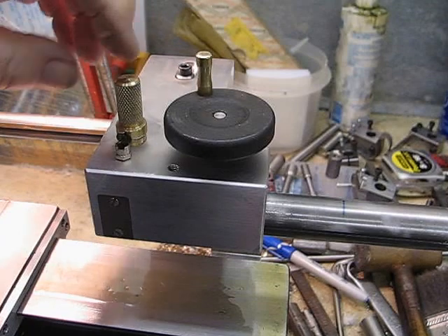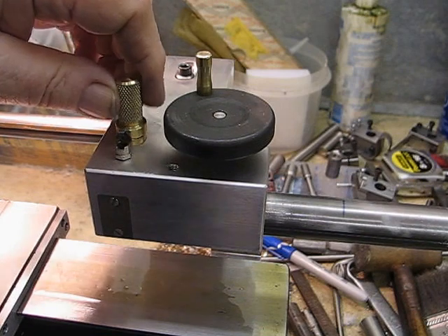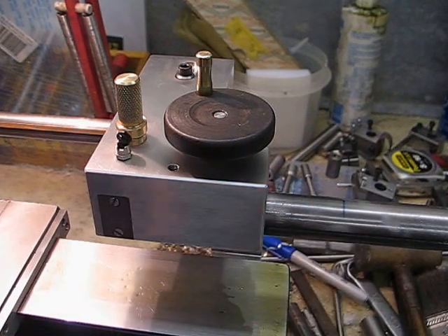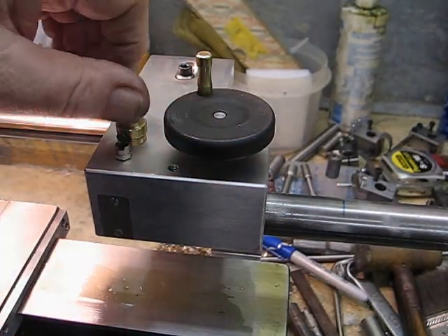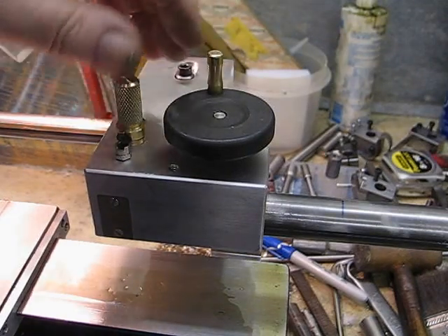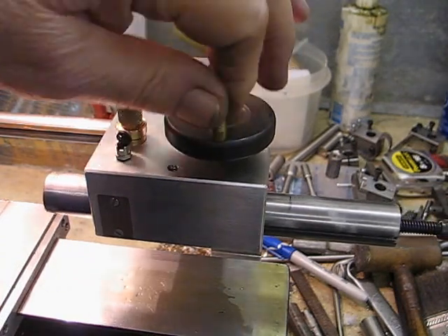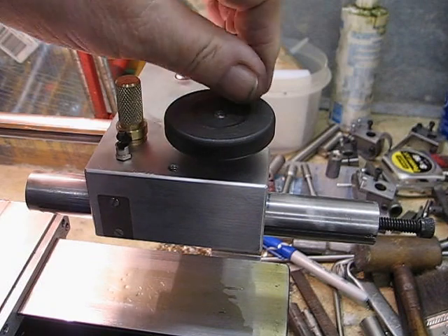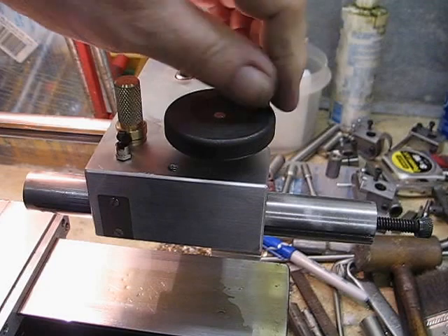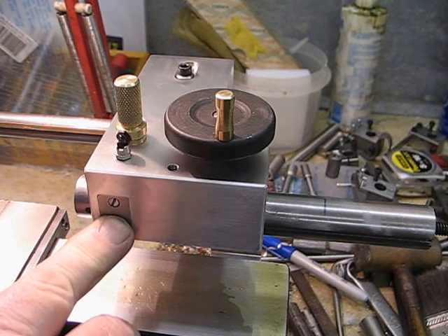This is a split clamp with a scallop the same diameter as the shaft. It's spring-loaded, so when you tighten it up it locks the quill, and then you just slacken it off a bit and the quill is allowed to move. There's a keyway in here to take up any sideways pressure when you're drilling.